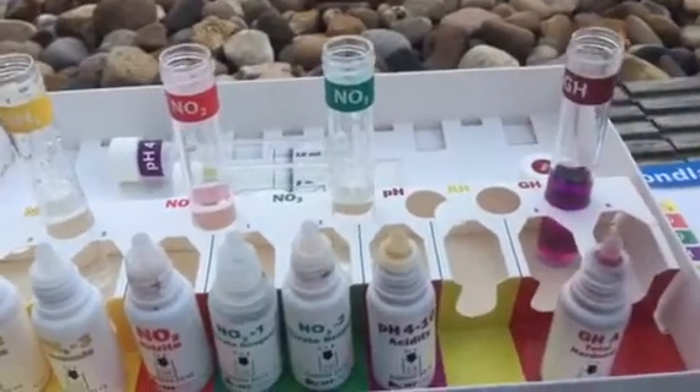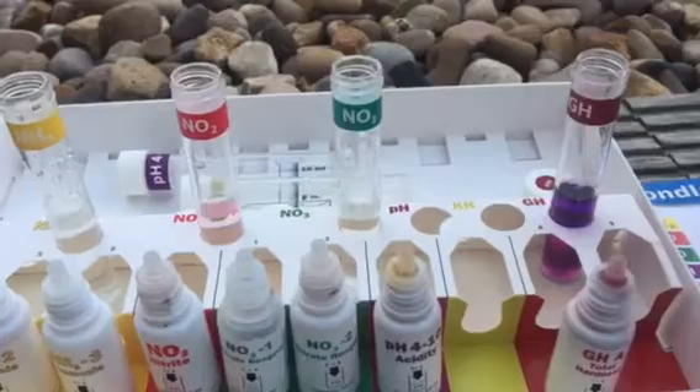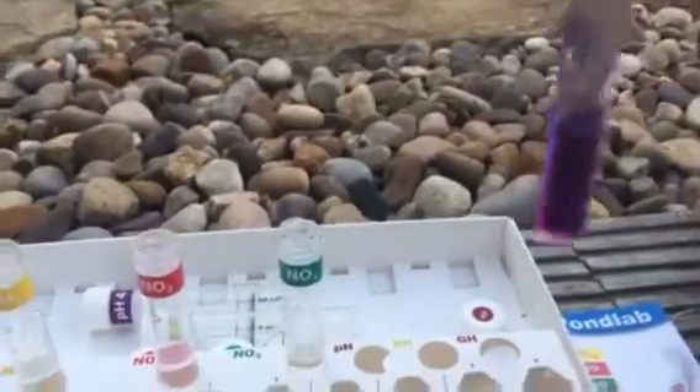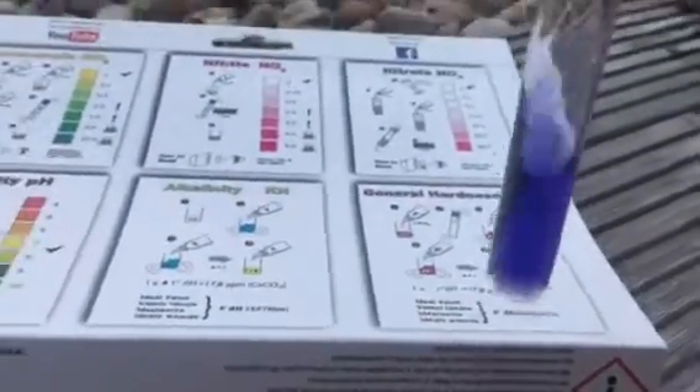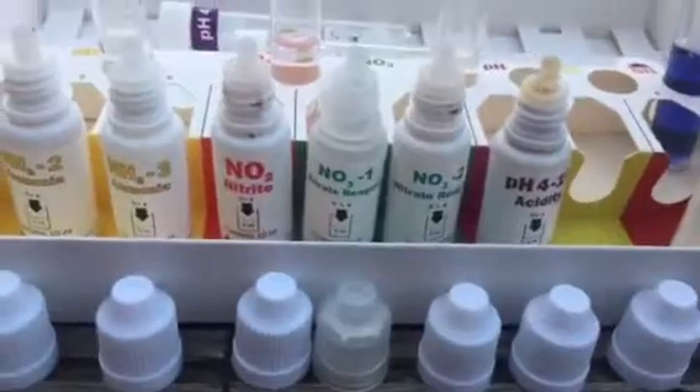Eight — see, it's still a little bit pink at the bottom. If it doesn't go I think I have to put another one in. Let's go... there you go — so that one's spot on. General hardness, pretty decent.